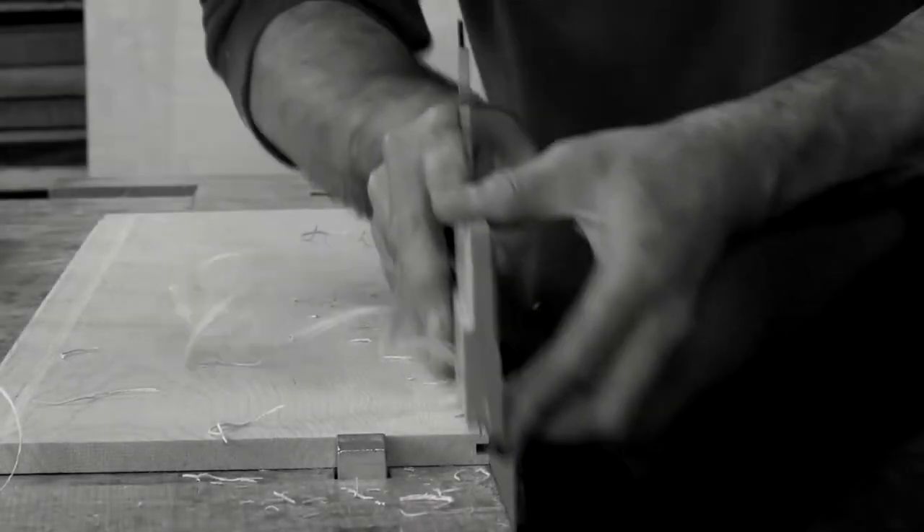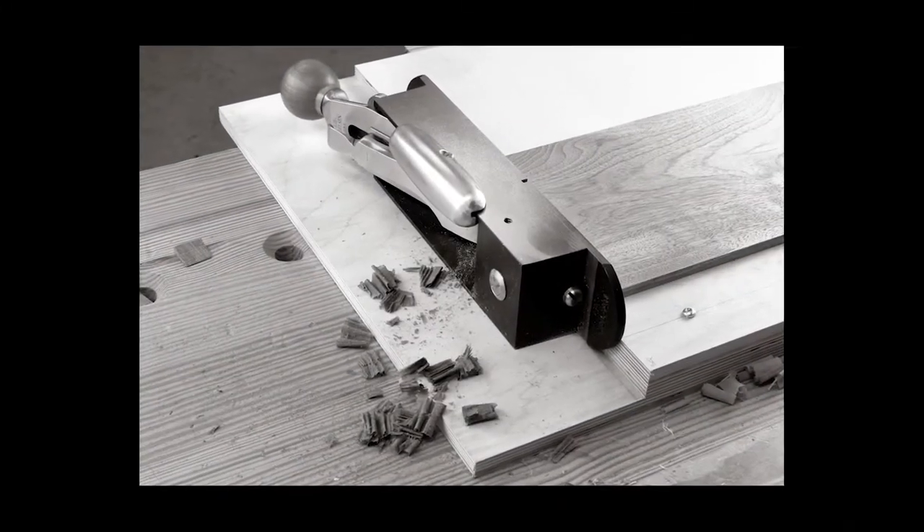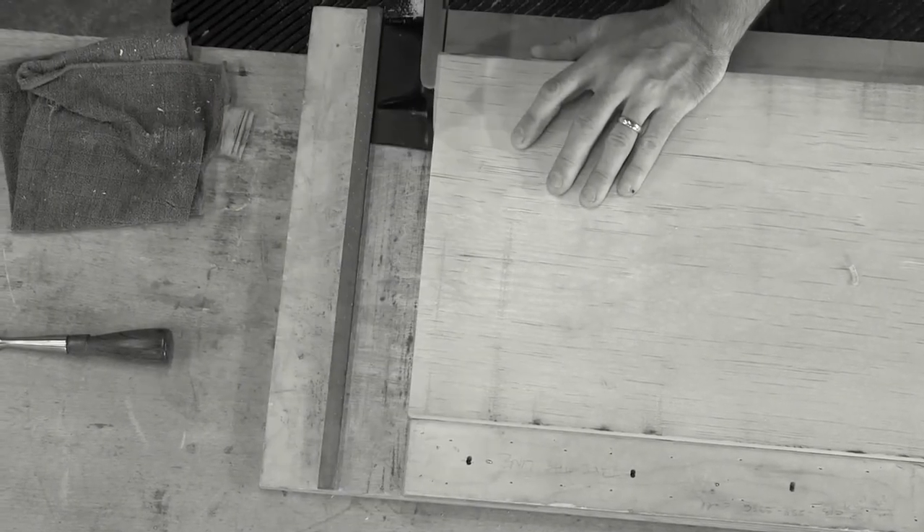Plow planes for joinery, beading planes for cutting the details on corners of boards, and shooting board planes which make the ends of your boards dead 90 degrees.